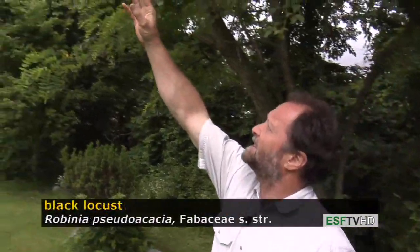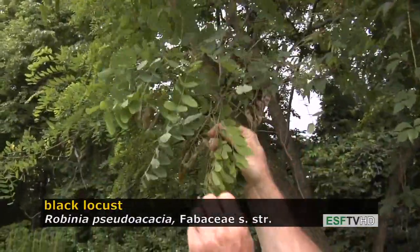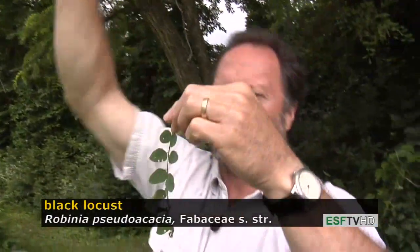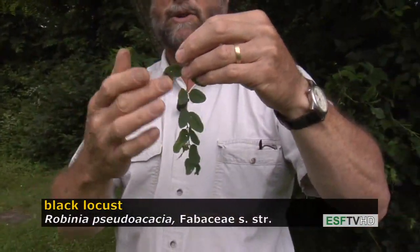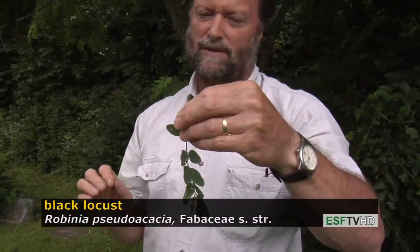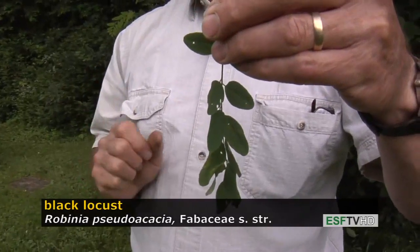It has a very distinctive leaf. The leaflets are blue-green in color; it's a pinnately compound leaf, so that's one leaf consisting of these blue-green leaflets. It's different from the Gleditsia, the honey locust, in that it's never bipinnately compound as honey locust sometimes is.